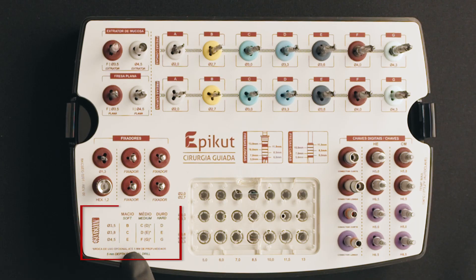We can see in the drilling instruction table included in the kit that, for a soft bone of that diameter, we should go up to drill D or E and apply the countersink function when necessary. The E drill, up to 5 millimeters in depth, will depend on the height of the cortical bone of the patient. For this reason, the use of the E-drill is optional. We will use it as an example on this occasion.